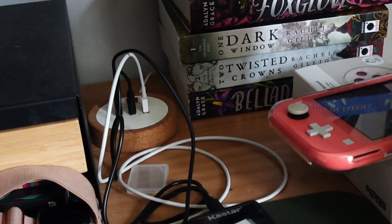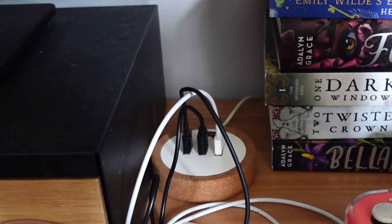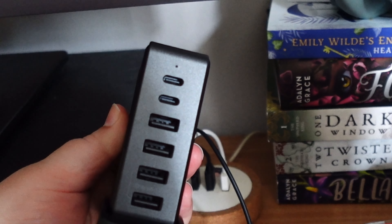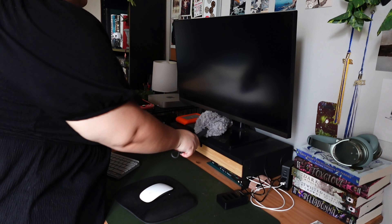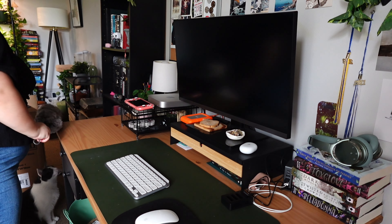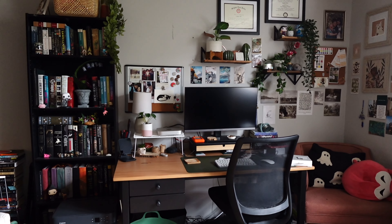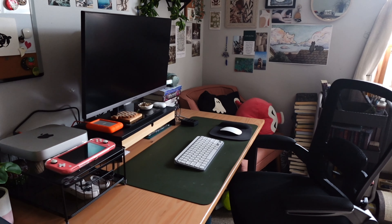Please do not mind the mess, I'm going to clean it up in a moment. This is the current charging situation I got at Ikea so long ago. It has served me well, but I need a few more spots, so that's why we're going to swap it with this one.